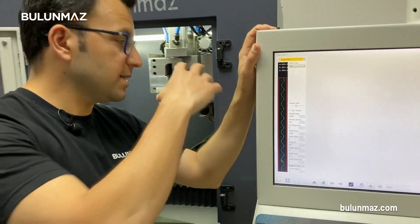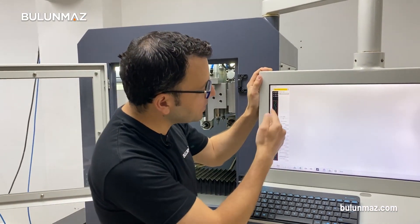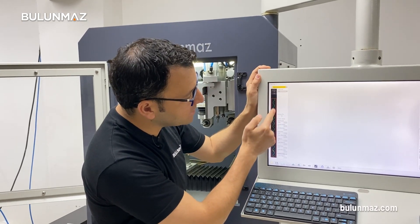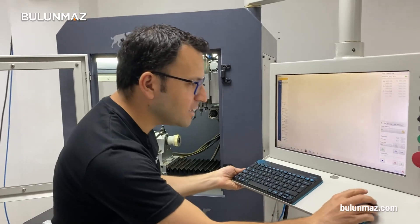Here you can see the green line — that's the path of my diamond cut head. When I start the operation, the diamond cut head simply follows the path and makes the little diamond cuts on my bangle. Let's start the operation.